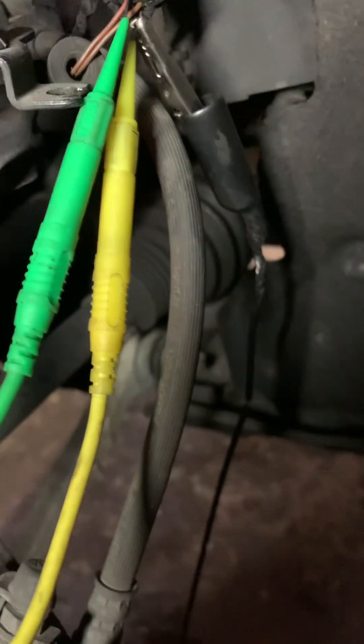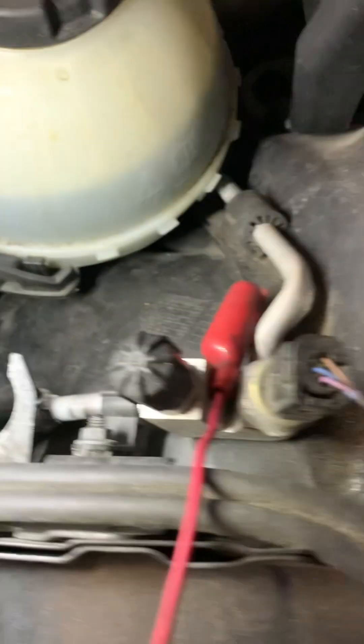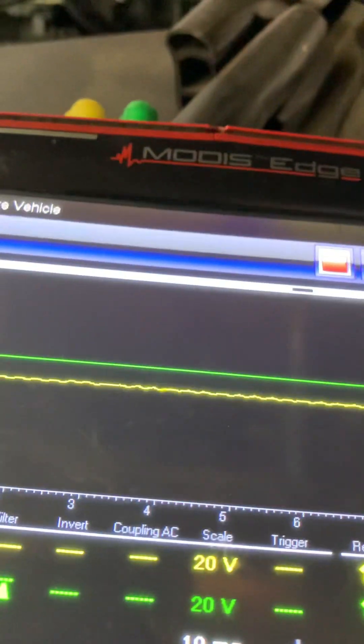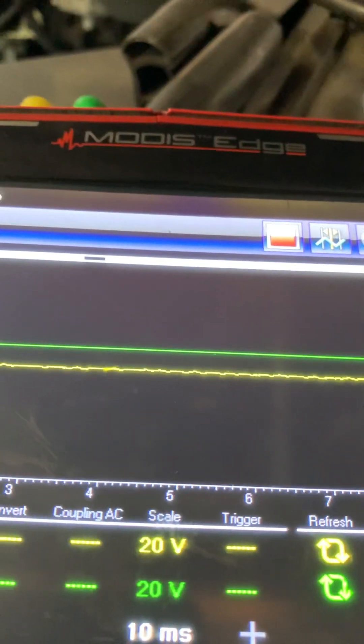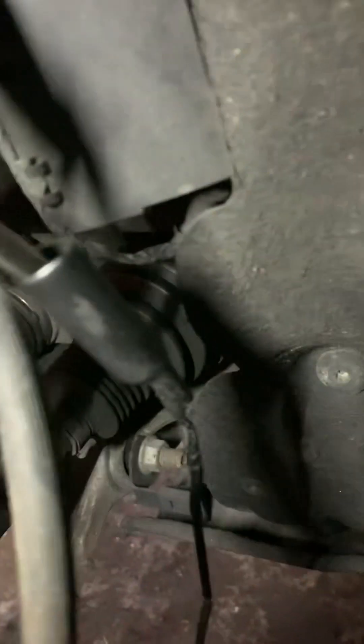Both wires of the wheel speed sensor — left front — one wire and the other wire. The ground is hooked but it's not connected over here. So we see in the picture that's the first picture I got. Now I know which one has to be grounded — it's the brown wire, the ground wire.